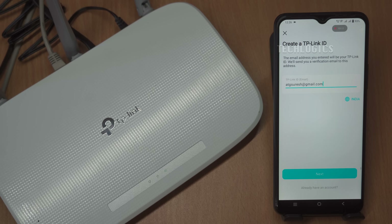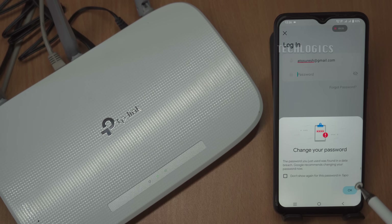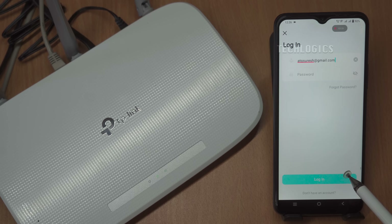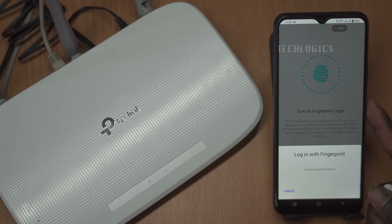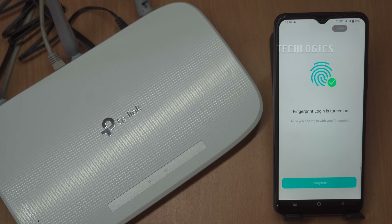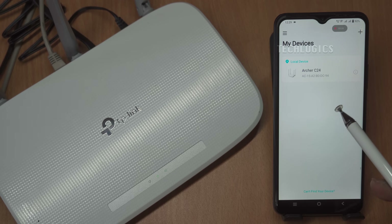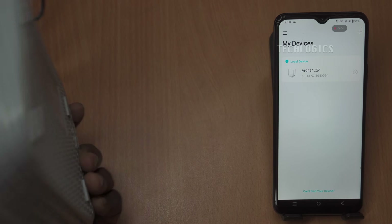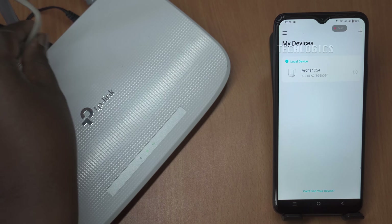After successful registration, check your email for a verification code, and once you find it, return to the app and enter the code in the appropriate field. Since we already have a TP-Link ID, we logged in directly. For enhanced security, the app also offers options to enable face recognition or biometric authentication, such as fingerprint scanning. Activating these features adds an extra layer of security to your account, ensuring that only you can access your router settings without needing to enter a password each time.